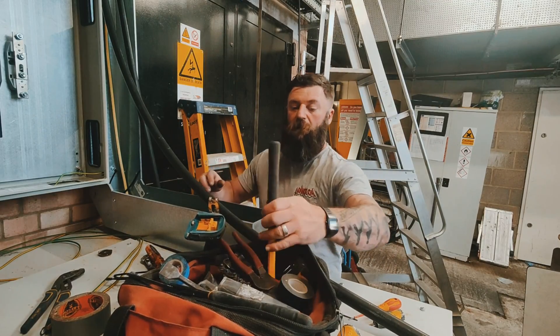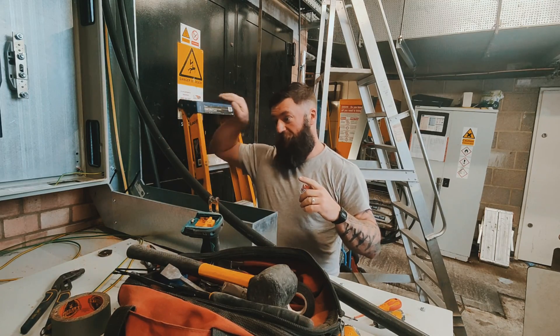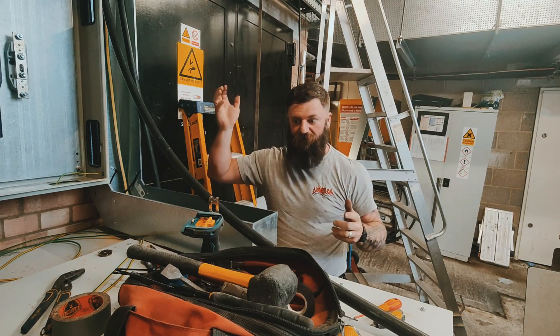To get that first one in, I actually pre-bent the cable the best I could into that bend. So we'll give that a go now.